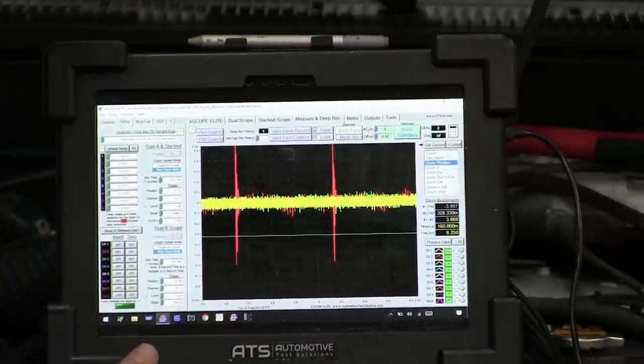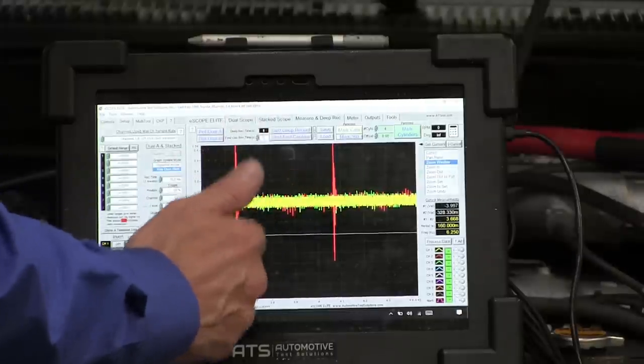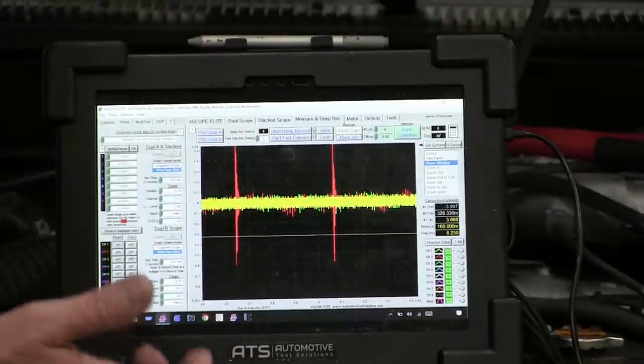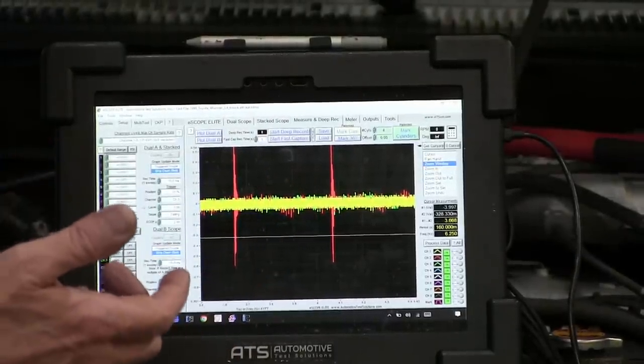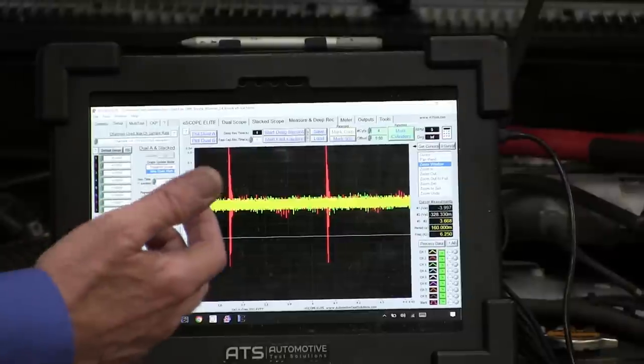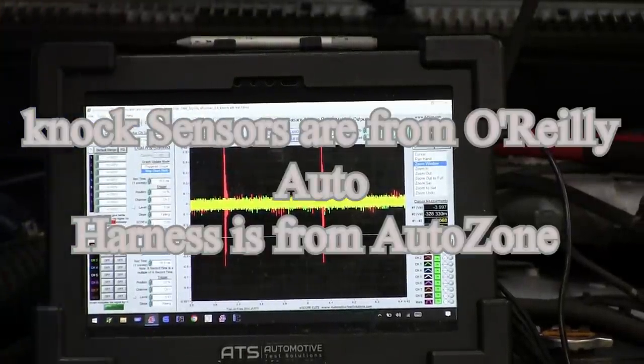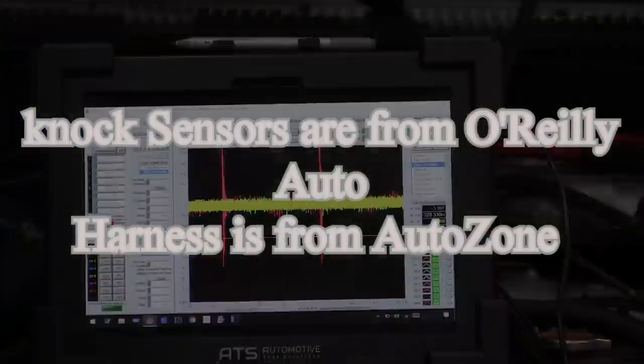So the circuit could be being pulled down, or it's not connected, or the sensor's no good. Even though these sensors and the harness are new, you cannot count on that meaning they're good. What I want to do is disconnect it so the circuit can't load these sensors — let me disconnect it and see what happens.